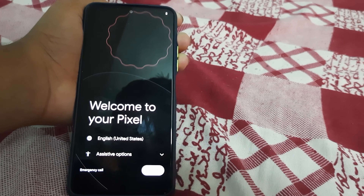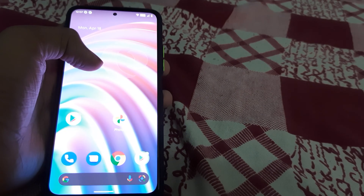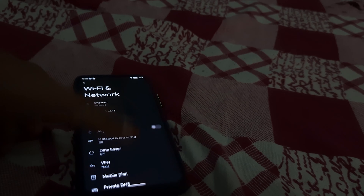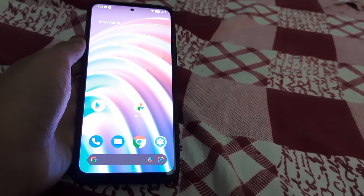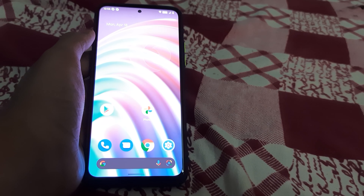The ROM has booted — welcome to your Pixel experience! This is how the ROM looks. It's based on Android 12.1. I'll be doing a quick review on this ROM later. That's all for this video — please like, share, and subscribe.